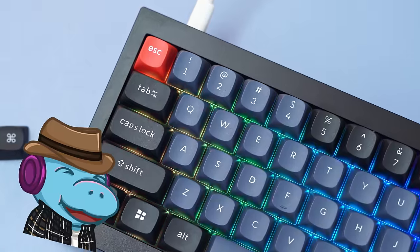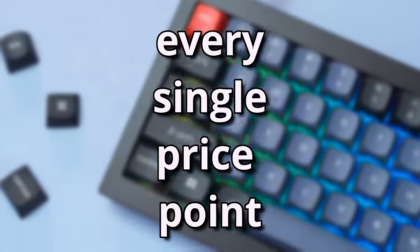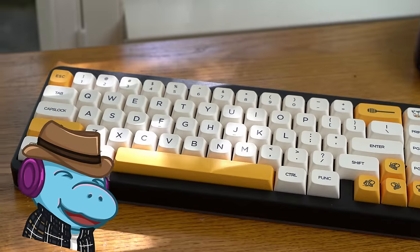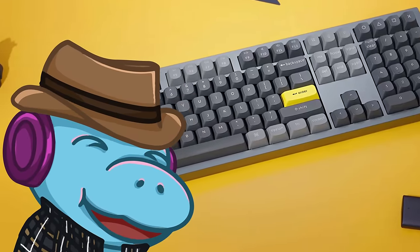But that's not all, because I'm going to have something for every single price bracket, from a $20 keyboard to $20 keycaps even, and the best part is I'll have all of it linked down below.